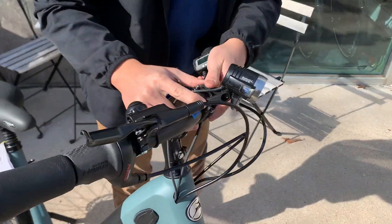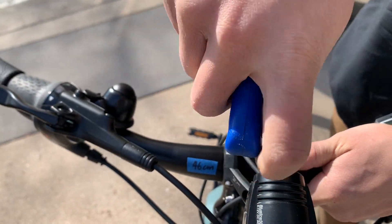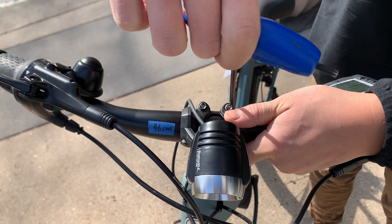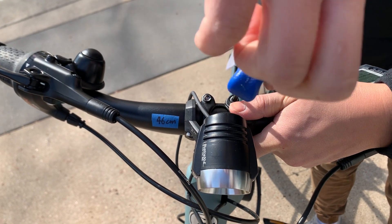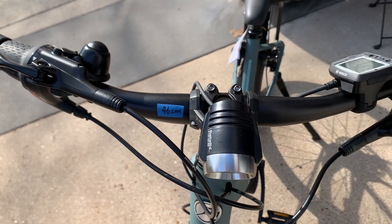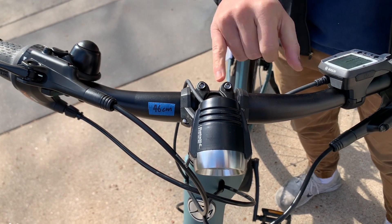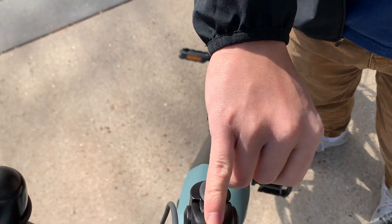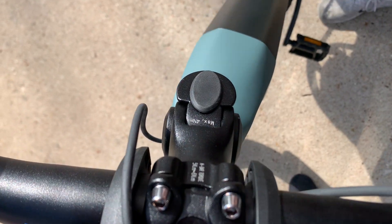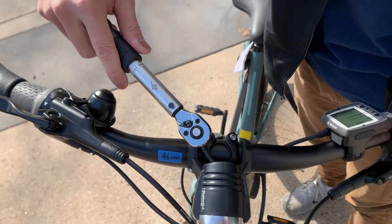Tighten these down with your four millimeter allen key. I'm going to hand tighten them for now, but once they're a little hand tight, you want to use a torque wrench to make sure that the proper torque ratings are in place. As you can see here, it shows five to six Newton meters. So let's go ahead and torque these down.